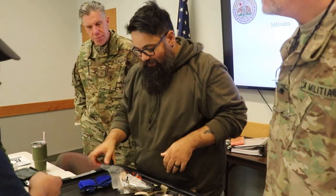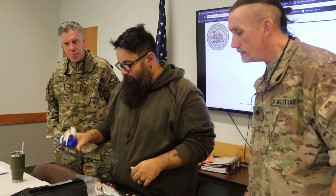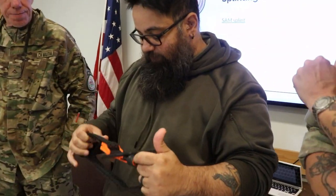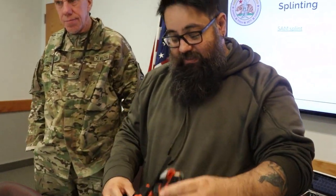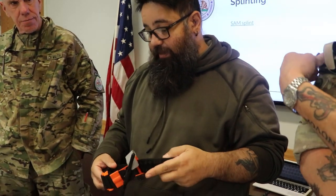So I'm going to take you inside and have a look at our class. This is a CAT tourniquet — this is what we recommend. In my opinion, the best one out there. This is a newer style of the CAT tourniquet.